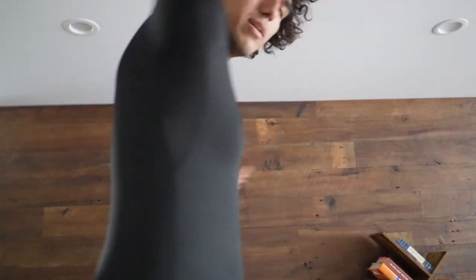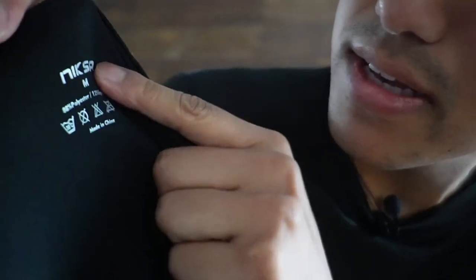It definitely did keep me warm when I wore the long sleeve for my run, because it was raining and cold and all I had was the long sleeve and a hoodie on top. Here's what the long sleeve shirt looks like on me. And here's what the tag looks like — there's actually no tag, it's just printed on.